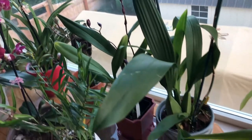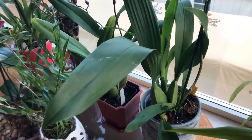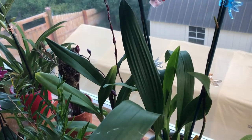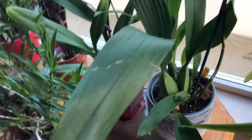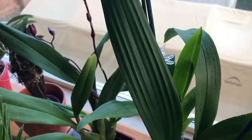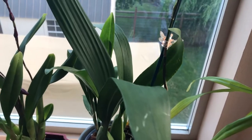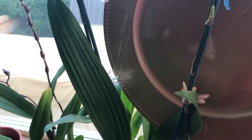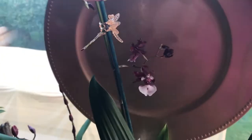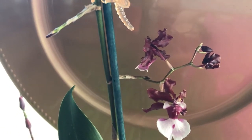I'm going to show you guys her spike — oh my goodness! She's my first Oncidium Sherry Baby Chocolate Fragrance that smells so good. Her leaves are very healthy; I think she is happy where she is right now. I'm not sure if you can see her spike, so I'm going to use this plate as a backdrop so you guys can see her clearly.